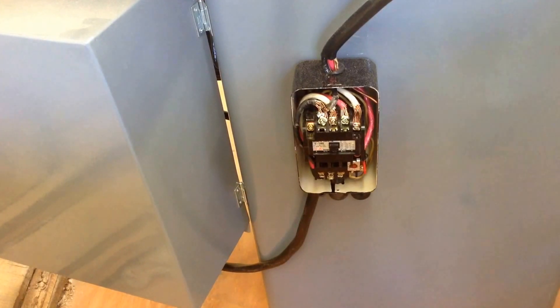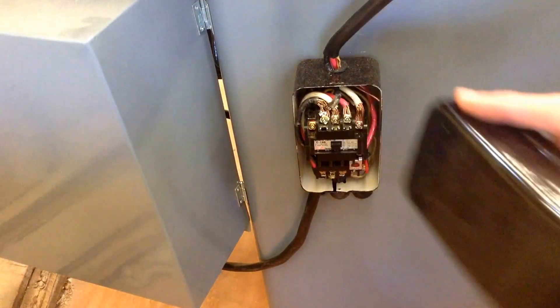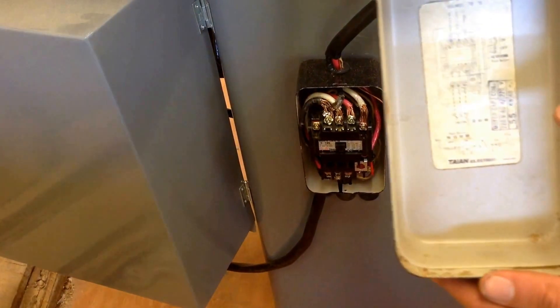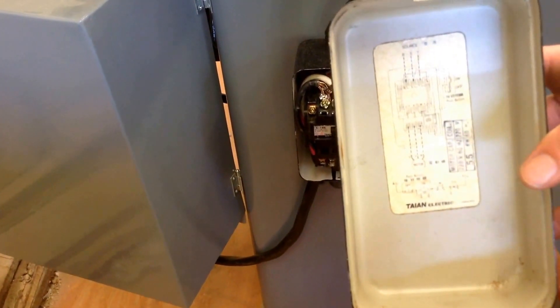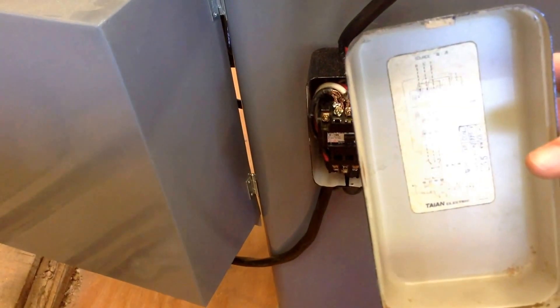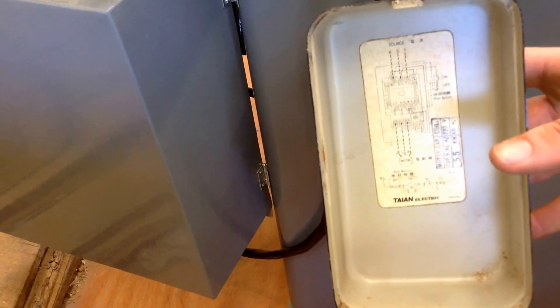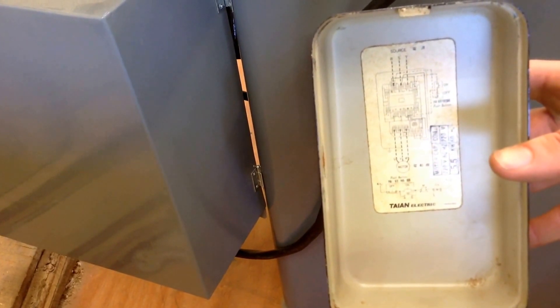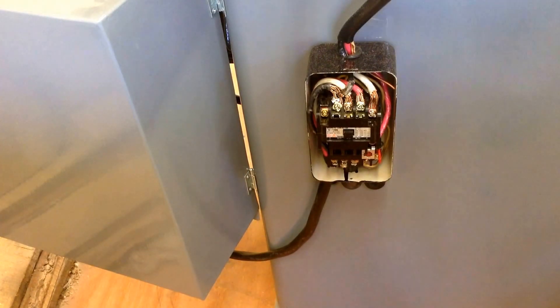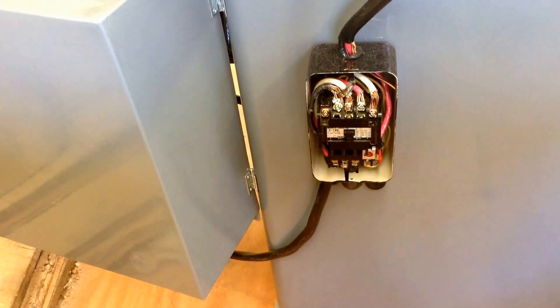Now, this is the starter. I've got the cover taken off with the wiring diagram, which I believe is correct but I'm not sure. I'm still trying to understand what some of these letters mean or if they're just letters that have been attached to the wires. This is what the saw sounds like with just the switch — nothing.